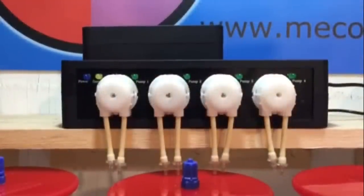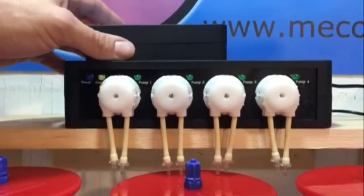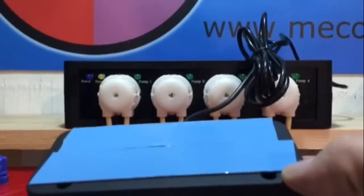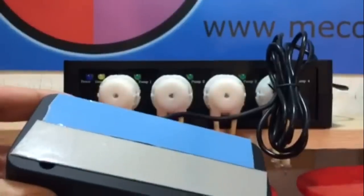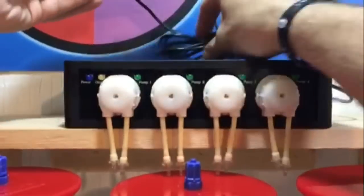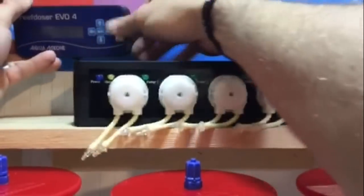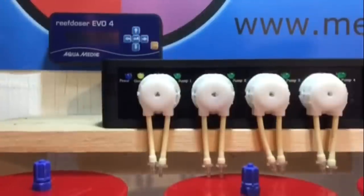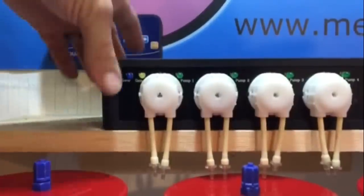So we're over at the ME Coral display with the Aquamedic Doser EVO 4. I have everything set up — here's the controller. What I did is add two-way tape on the back to stick it to the ME Coral display. I measured it out, peeled the film off, and mounted it right here so I can see it when I want to work on it. I squared it off, mounted it to the ME Coral poster so it's good and solid and level. Now we have our controller set up, plugged in on the side with a typical network cable.